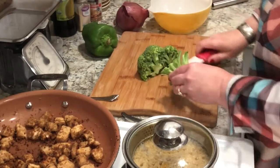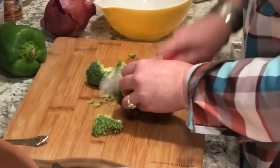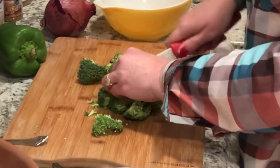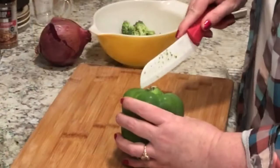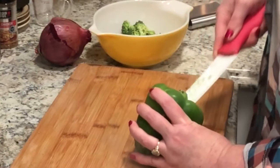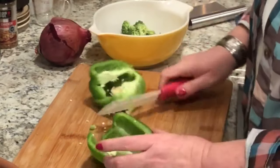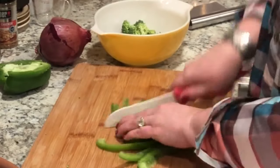I used the vegetables that I thought would be good in it, but use what you like. I just cooked up my veggies in a little bit of olive oil, just until they were softened — I didn't want them completely soft. I wanted a little bit of crunch to them still, but cook it how you like.